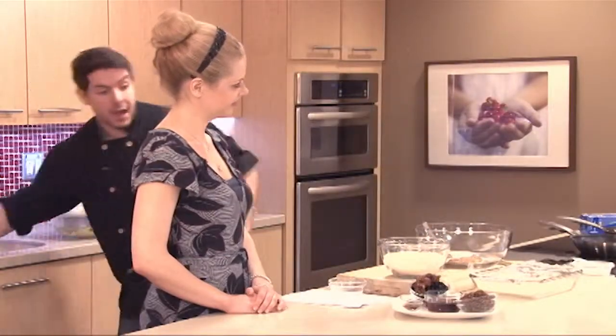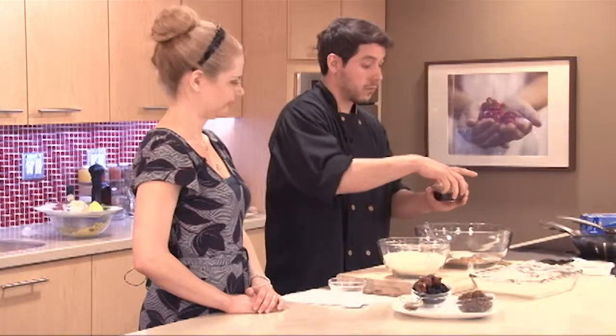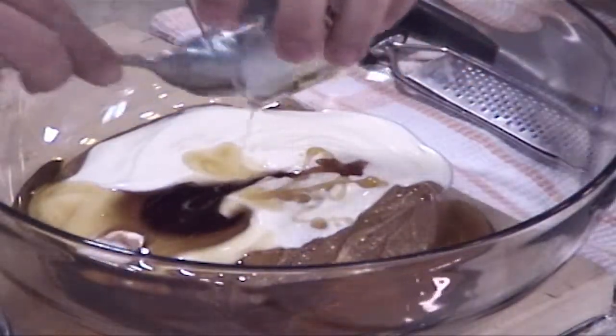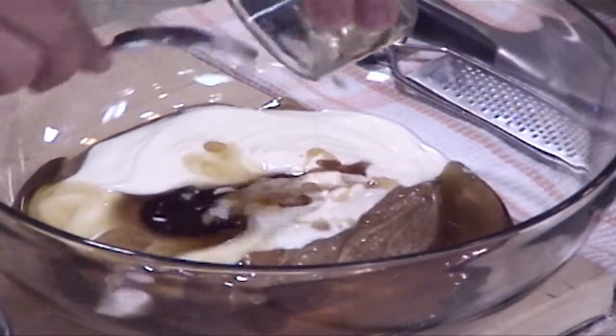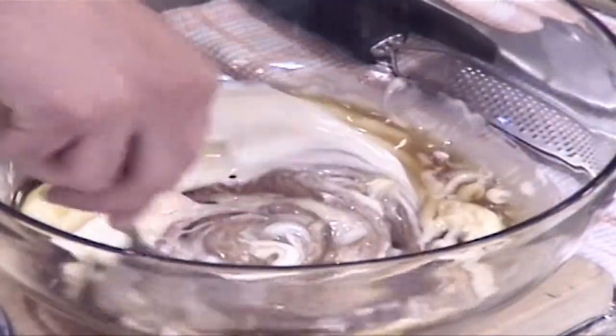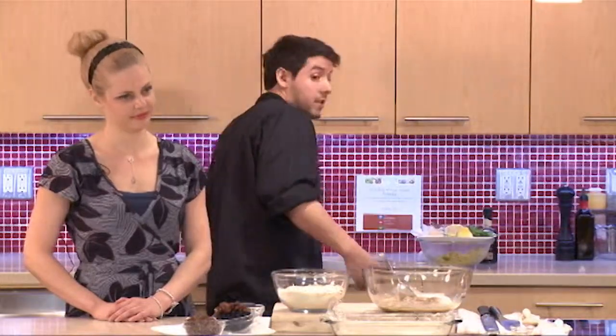We're going to add some maple syrup — you can use honey as well — just to sweeten it up, and this is also going to help bind everything together. You find all kinds of sugar sources in commercial protein bars, so it's nice that you can control the sweetness. If you like it less sweet, just add less maple syrup or honey.